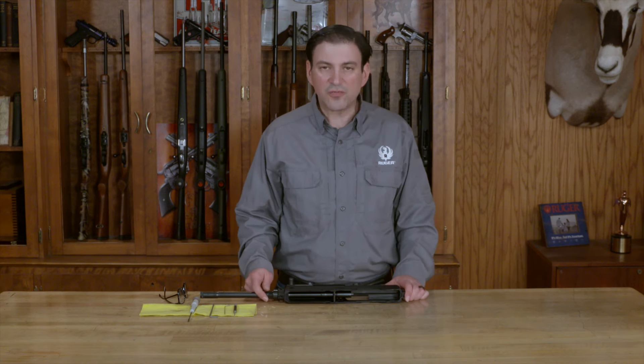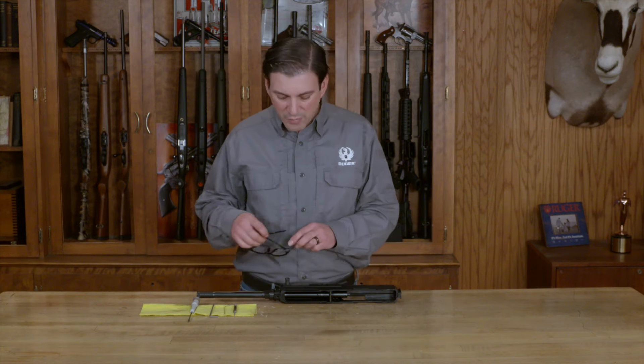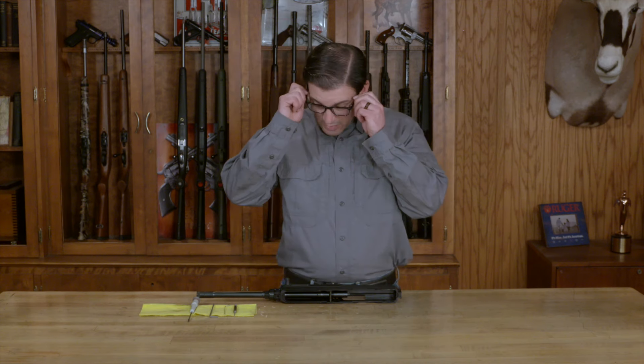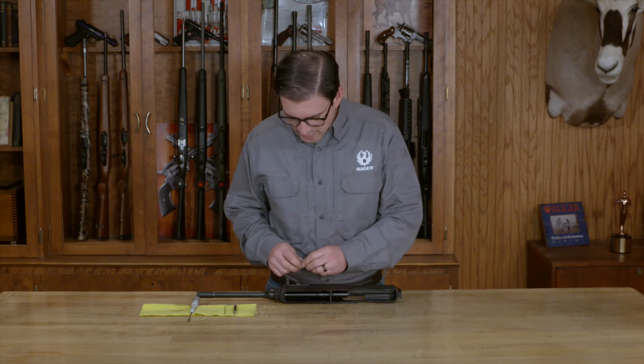I'm starting out here with a disassembled upper receiver from a .45 Ruger LC Carbine. It's not entirely necessary to completely disassemble the firearm as long as you've properly removed the ammunition and double-checked to make sure it's clear before you begin. I'm going to put on my safety glasses and we're going to start with the included eighth-inch hex wrench.